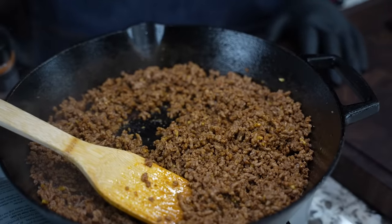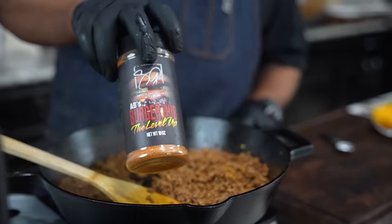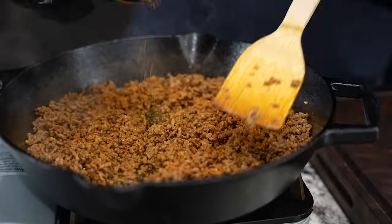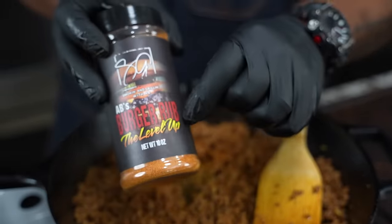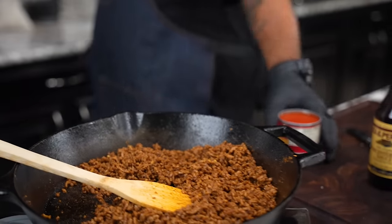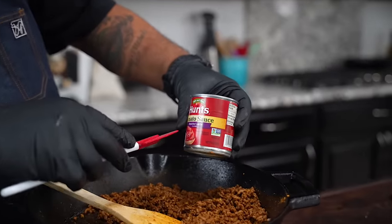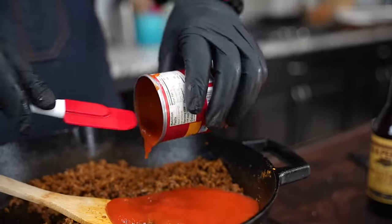Remember, this is the chili that's going on the dog, and when we talk about the level up — this is what I'm using. You guys can use whatever you would like, but if you haven't already got yourself some of this, this right here is truly a level up. Now the next step is we're going to put the tomato sauce inside. I like to do little things a little differently — I like this roasted tomato sauce right here. We'll add that.